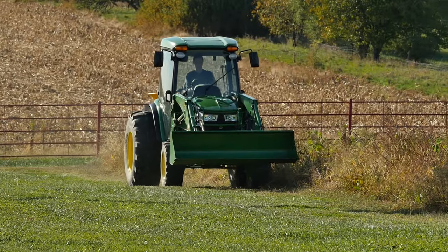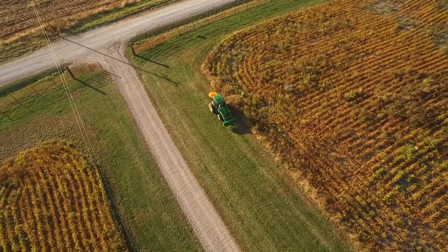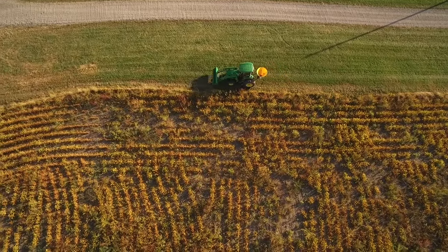Next comes our grass seed. We're using a tall fescue seed that grows well in our area. We've kept the spreading direction the same and increased the spreading rate a little for the grass seed. Because when it comes to grass seed, spread it thin — never win. And that's all there is to it.